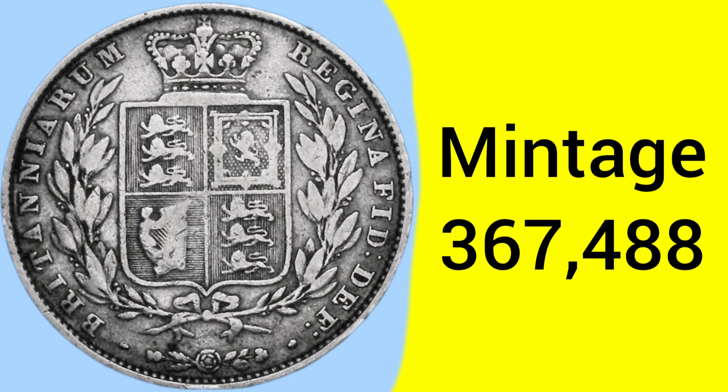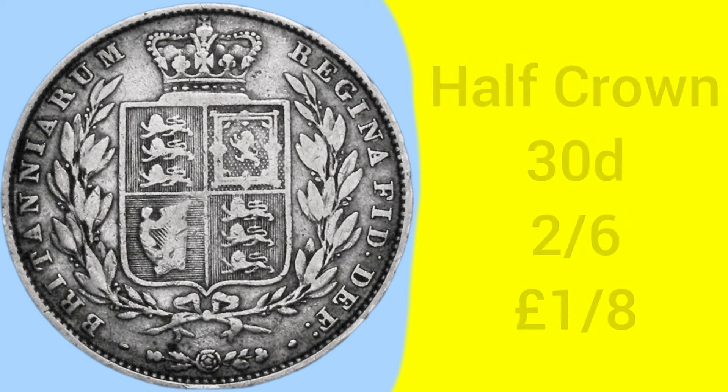A very low mintage, though, with only 367,488 being struck back in 1848 — well under half a million, making this a very, very rare half crown.